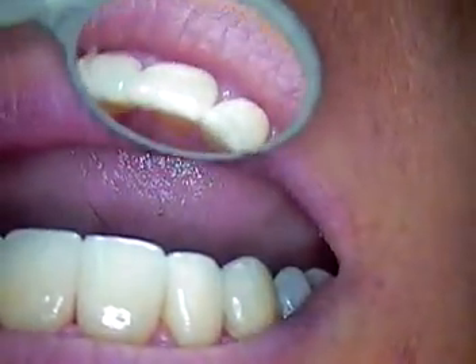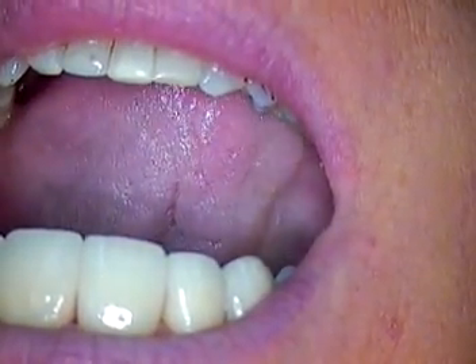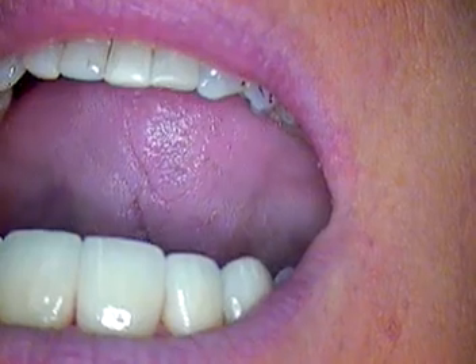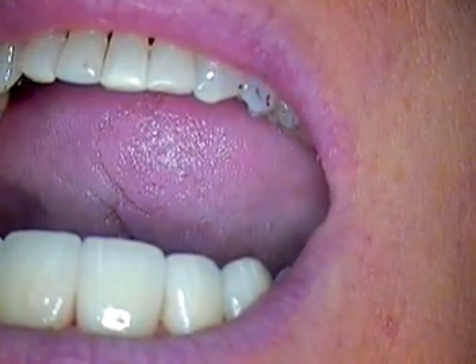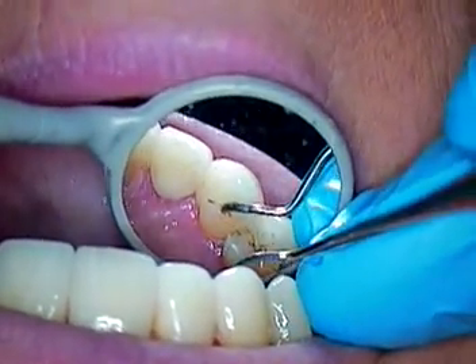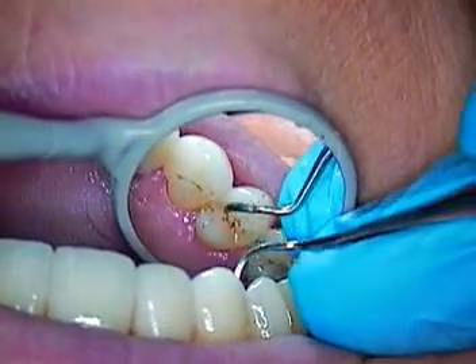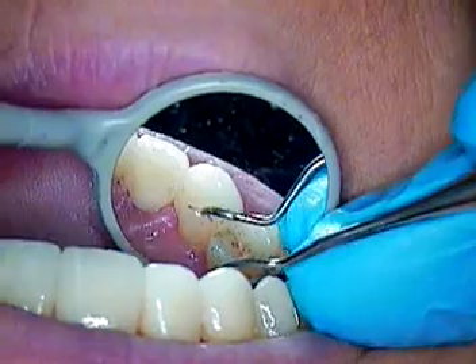We started roughly 1:10 today, and it's right around 3:30 to 3:40, so it's good time spent. We did a lot of double-checking and bite-adjusting here, most of which was probably cement on the natural dentition that we were finally able to get equilibrated.